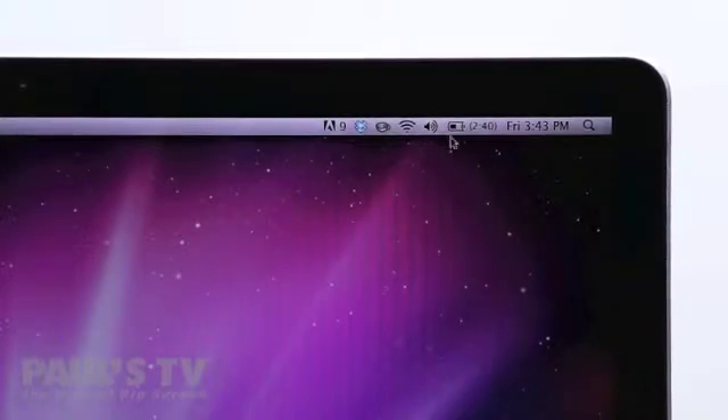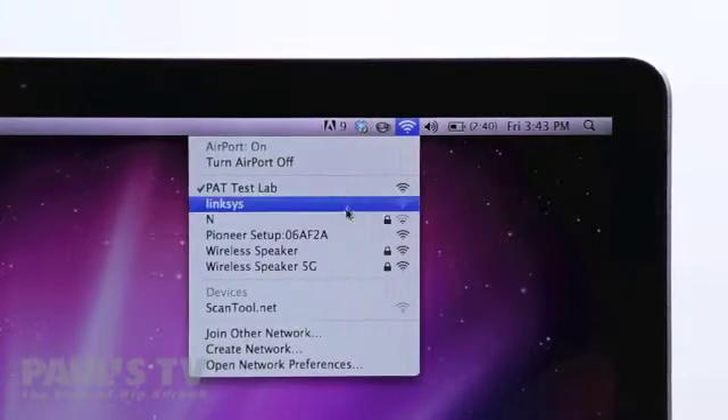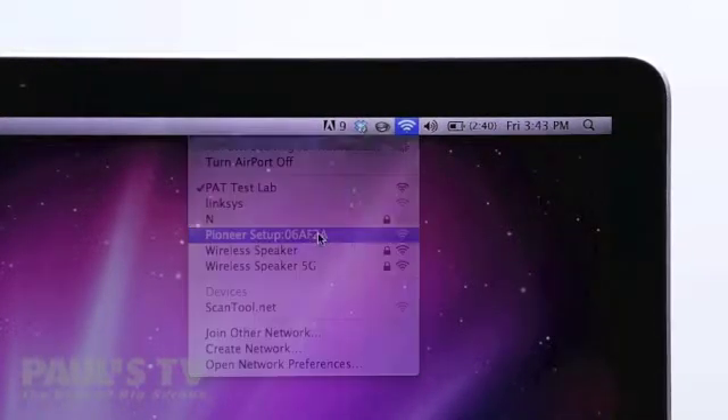Next access your Mac's Wi-Fi settings. Look for the network called Pioneer Setup and connect to it.